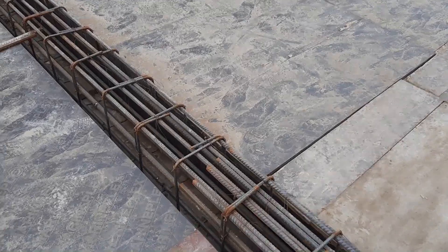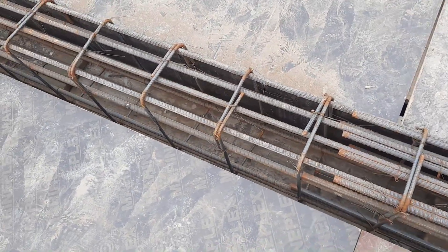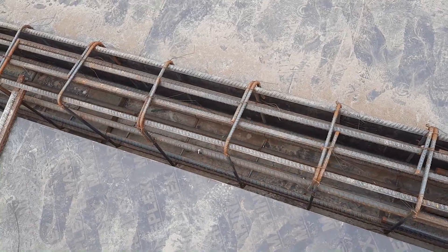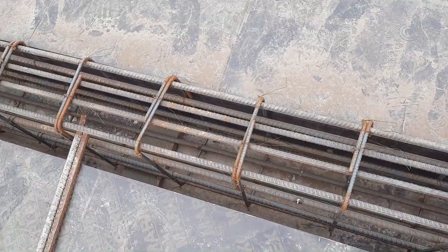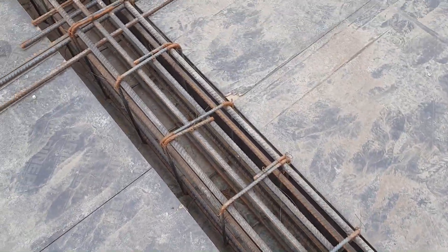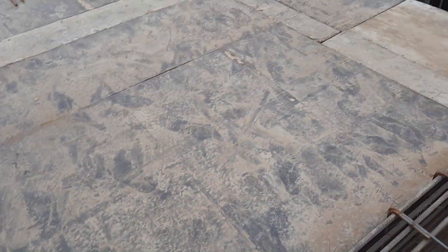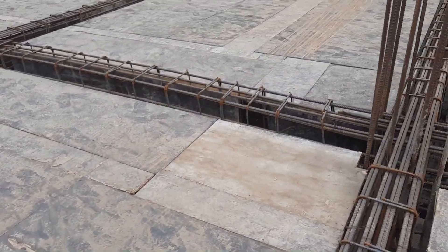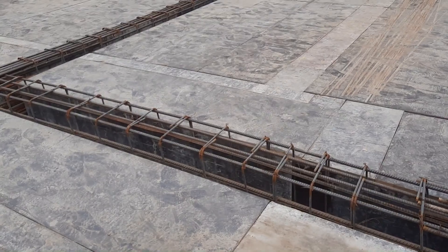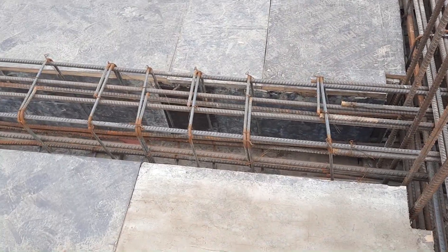Now let me discuss the stirrups. They used 8 mm diameter for stirrups with spacing of about 7 to 8 inches. If you see the hooks, they are bent at 90 degrees — but this is wrong, because hooks should be provided at 135 degrees, which is the standard from IS code and also from ACI.